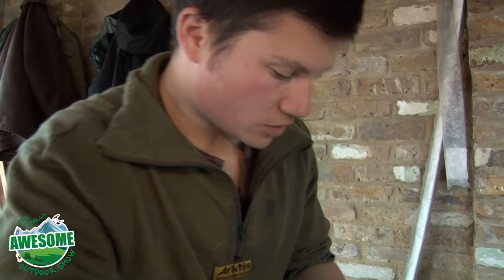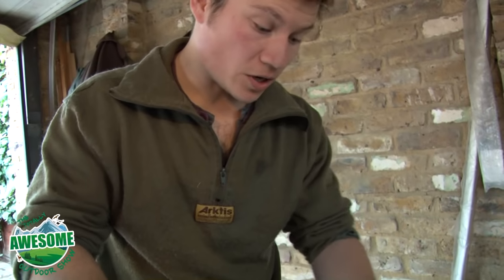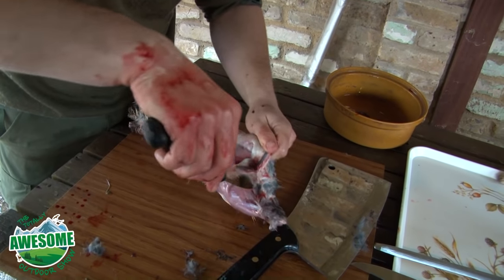Once you've got your skinned rabbit, some people might portion it up, but I tend to just leave them whole to be honest. They freeze down very well, so you can freeze them and use them for another day.